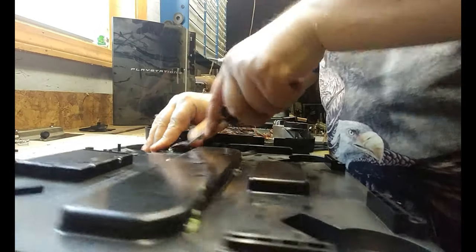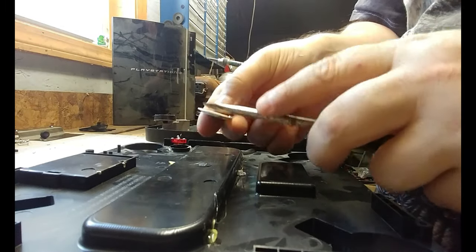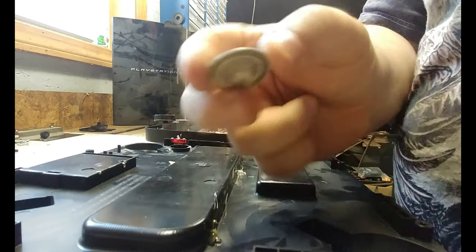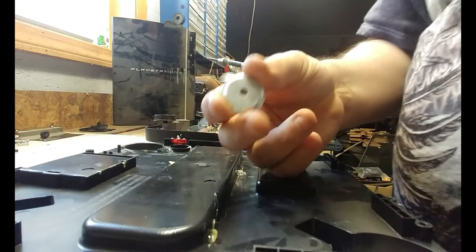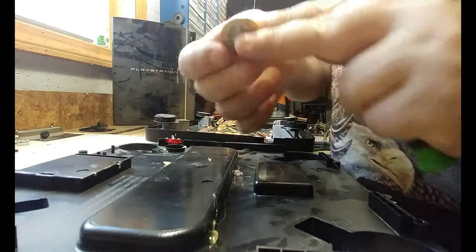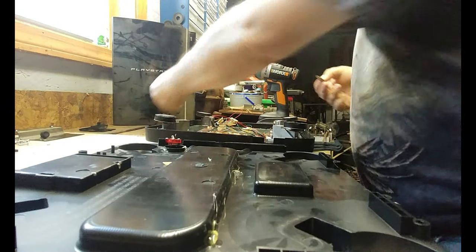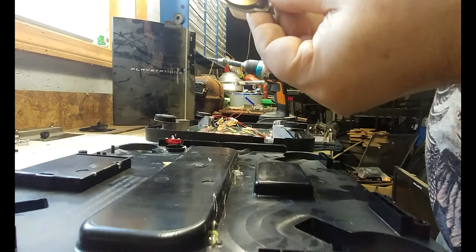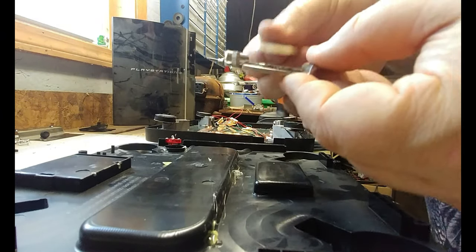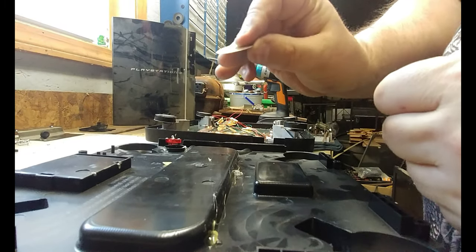This holds like it's ferrous. This here I believe is brass, so let's go ahead and test that hypothesis and see if it'll stick to a magnet. Does not. So it looks like we've got some brass on our hands. I'll go ahead and peel that adhesive off at a later time.